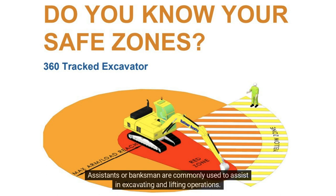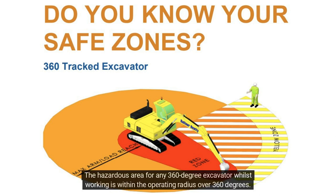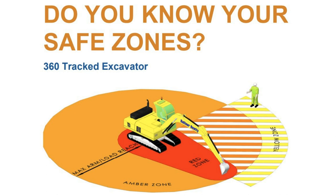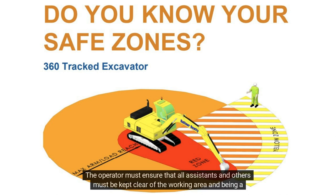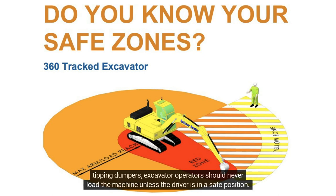Assistants, or banksmen, are commonly used to assist in excavating and lifting operations. The hazardous area for any 360-degree excavator whilst working is within the operating radius over 360 degrees. The operator must ensure that all assistants and others are kept clear of the working area and in a safe place when work is being carried out, for example when loading machines such as dump trucks or forward tipping dumpers. Excavator operators should never load a machine unless the driver is in a safe position.